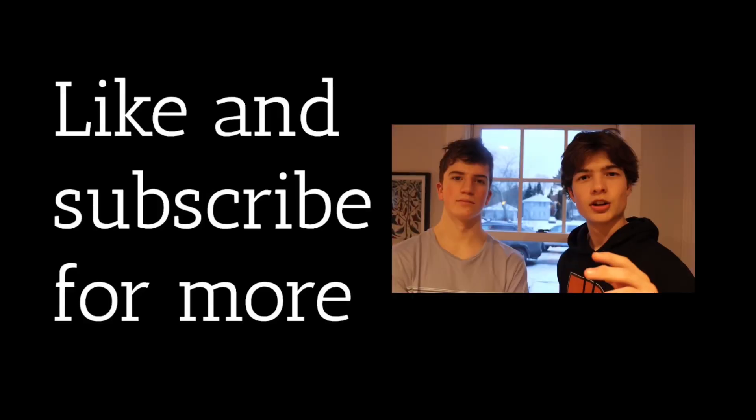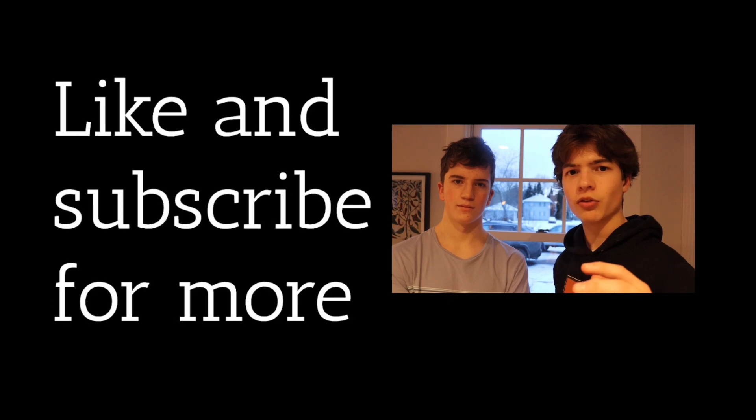Please subscribe. Shout out to Exotic Meat Market for providing us with this lovely cut of meat. Let's go.